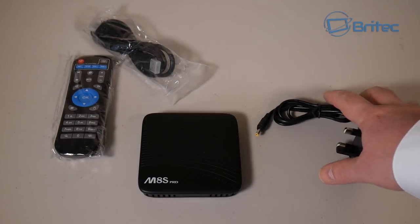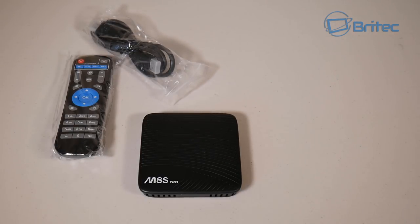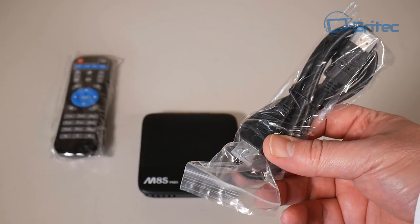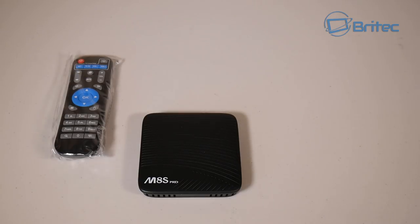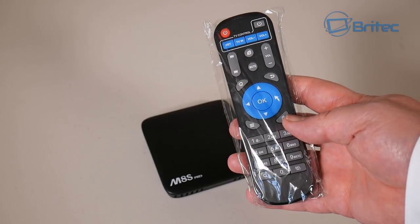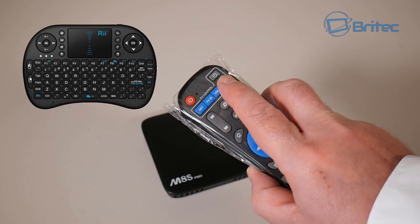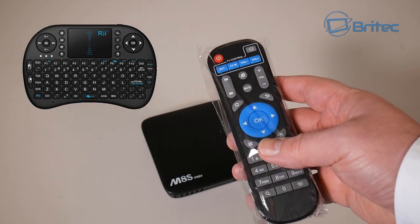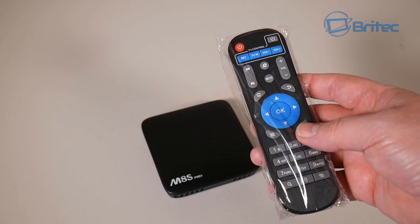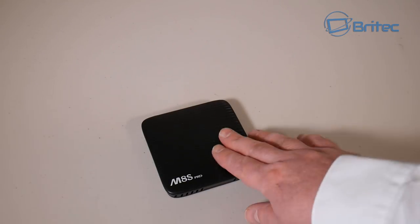You also get a power adapter — in the UK it's a 3-pin adapter, but other countries get the appropriate type for their region. There's also a decent-length ethernet cable and a remote control. The included remote works fine, but a third-party remote is easier to use; links are in the description.